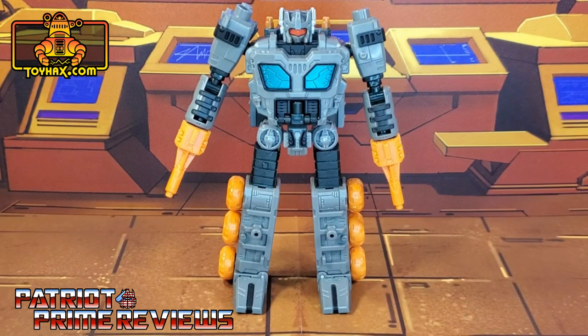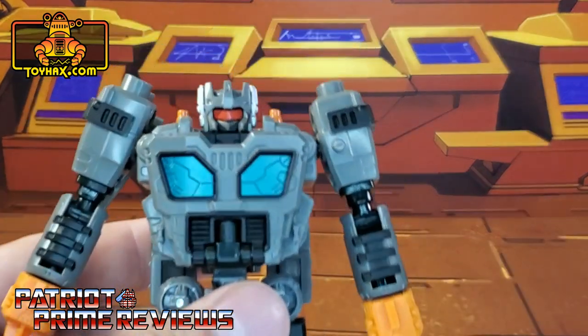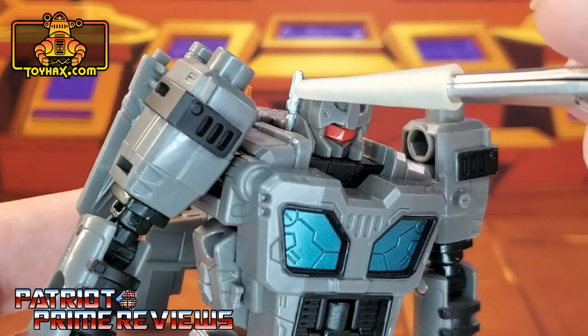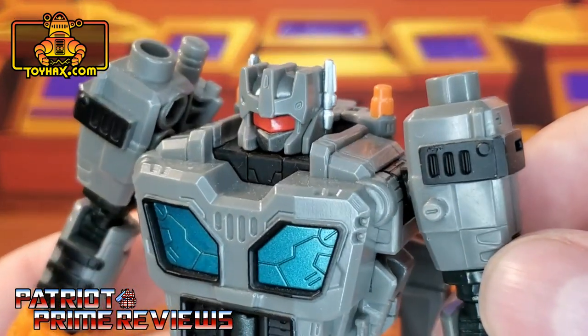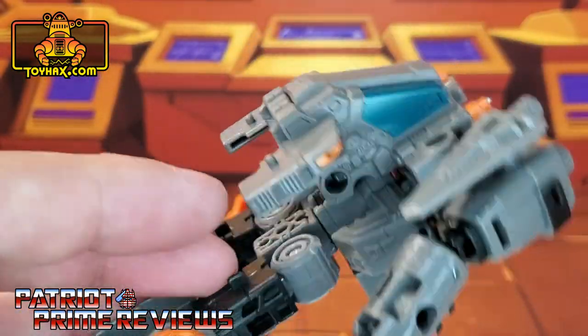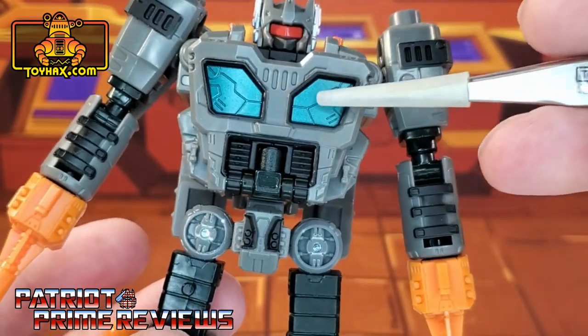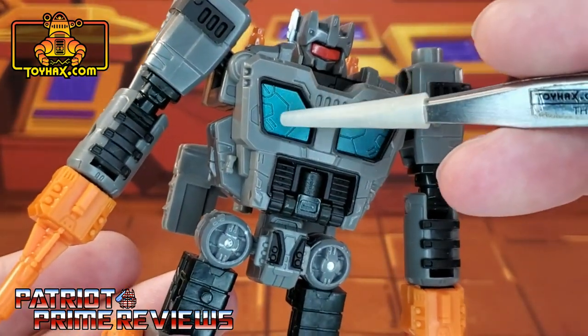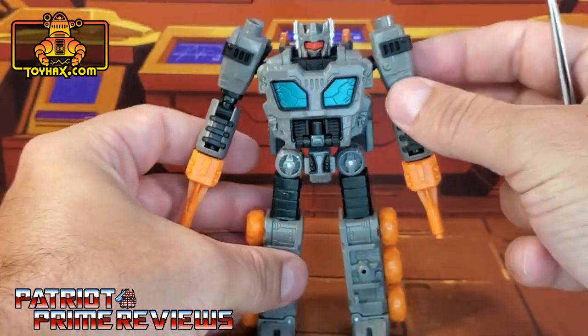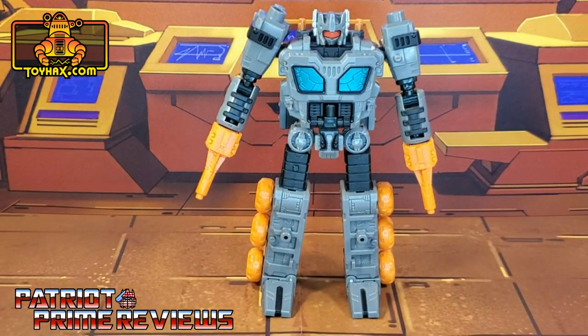In robot mode straight out of the packaging, Fast Track looks great. This is one of my favorite Earthrise Decepticons. Taking a closer look at the figure, he's got great paint applications for that red visor and on his antenna — I love the chrome look on that paint. Orange paint applications on his back and for windows. He also has great paint on the chest with that blue and all the molded details. Paint applications are minimal but they work, and I can't wait to see what ToyHacks does for Fast Track's robot mode.